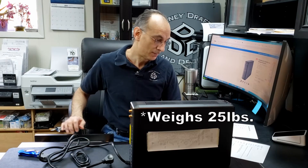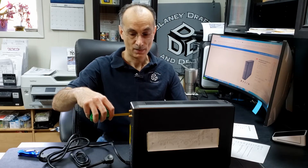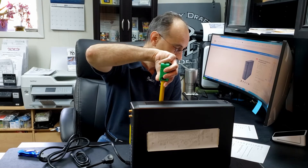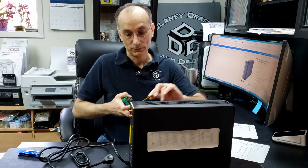The unit measures just under 25 pounds. It's just about 15 inches long by just under 10 inches — 9.84 inches tall, and 3.94, just under 4 inches wide. So very slim and compact, although heavy.